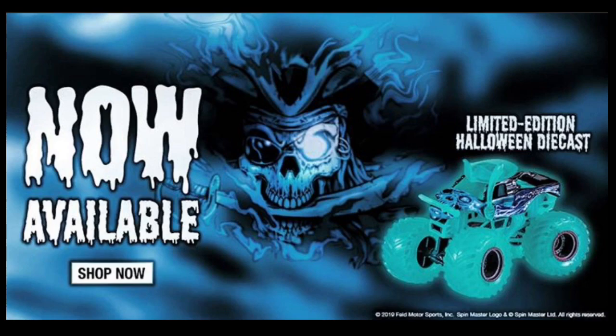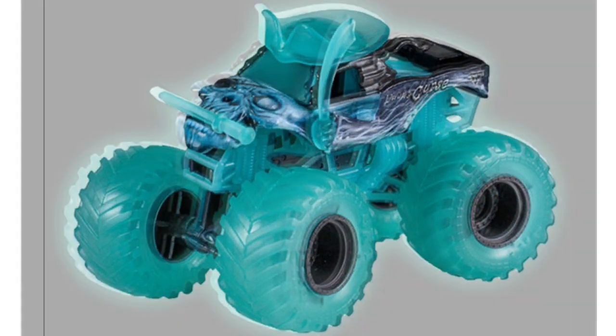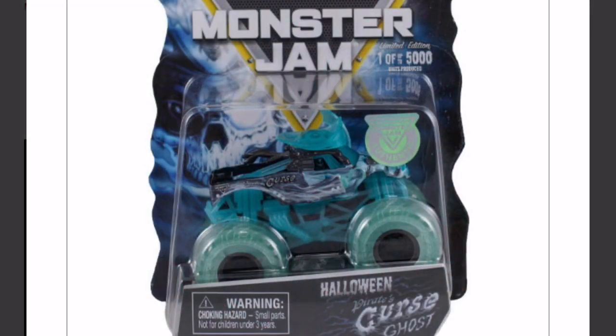I do have some other photos that they posted on their website. Here's the first one — it is just the blank white picture showing the truck. Here's the second one — this one is the truck glowing in the dark, so it is actually a glow in the dark Halloween truck. Here's also the final shot — this is the packaging. The only thing about this truck is it's blue.